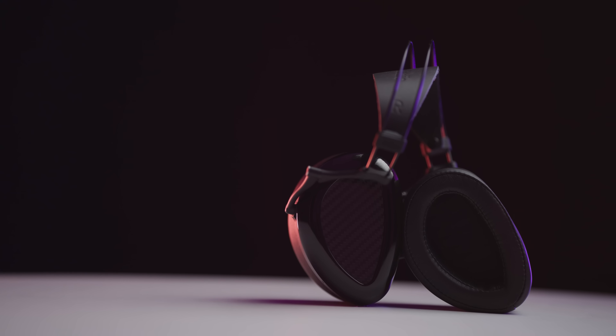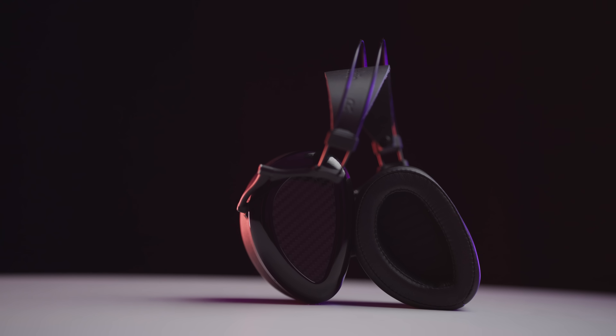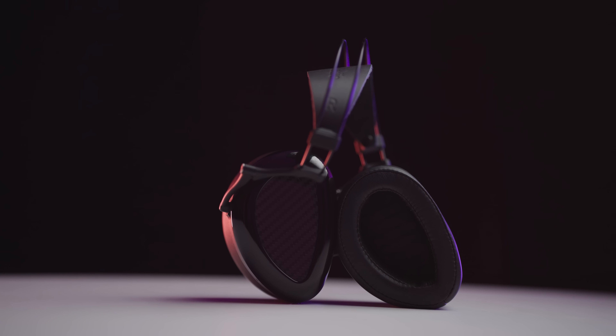The one and only complaint I have about the build is how the pads wear down over time. This is a difficult spot for Dan Clark: they need it to be comfortable and have the desired sound characteristics, and any pad material change will affect both comfort and sound quality. The bad part is that over time these will wear down, and often asymmetrically — so one pad will get more squished than the other. That's the one downside to this build.